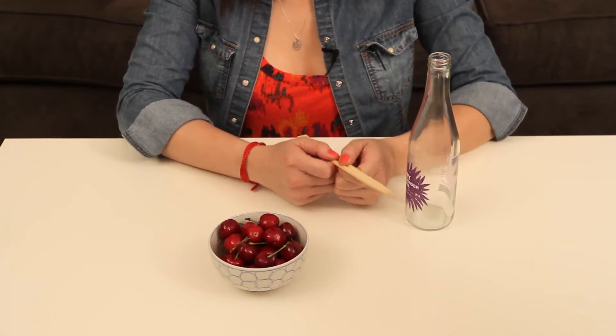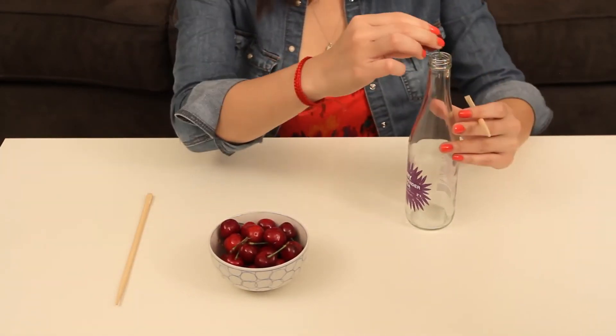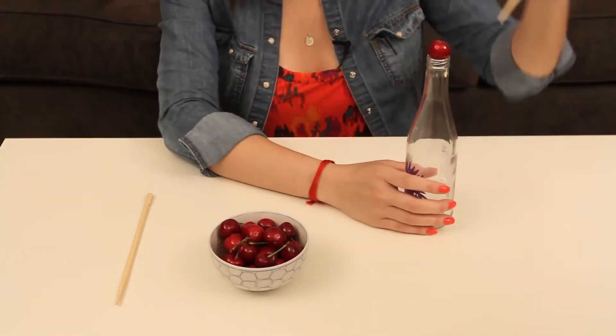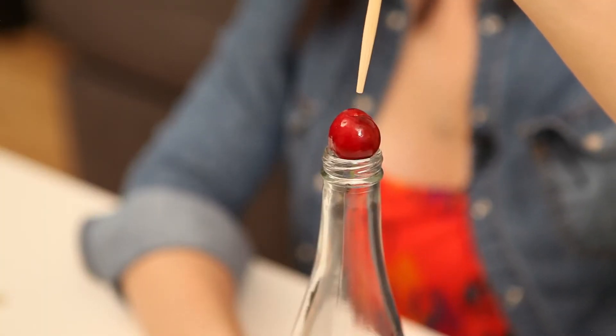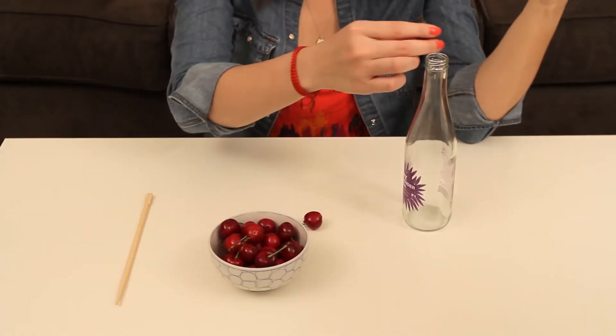All right, so all you need is one chopstick and you're supposed to place the cherry with the stem down on top of the opening and push. Okay, that one didn't work. Let's try it again.